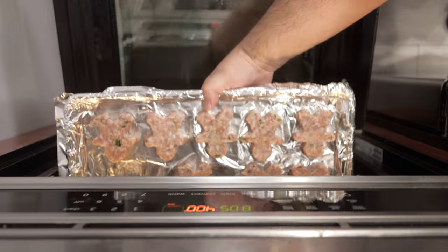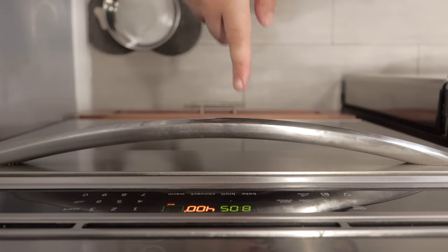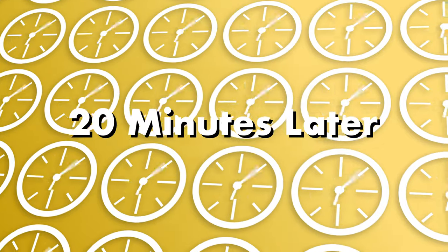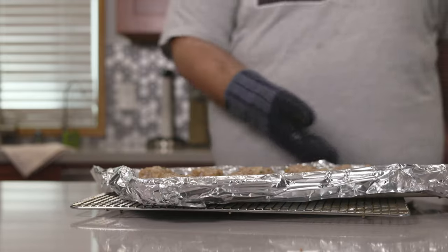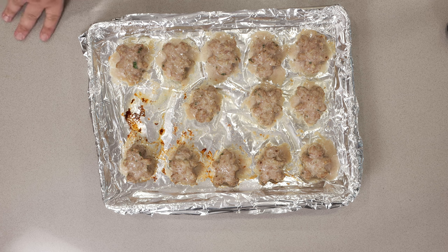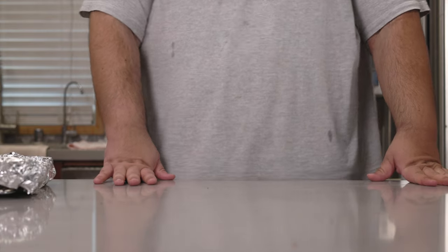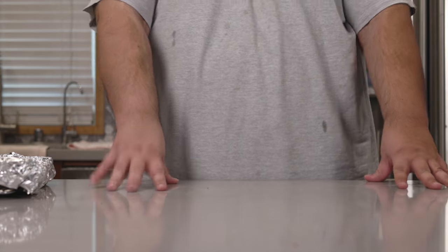Place our human meatballs in the middle of our 400-degree oven and let that bake for 15 to 20 minutes. After 20 minutes our meatballs are nice and done. They don't look super caramelized, but remember we used pork and veal, so don't worry if you're not getting that infamous brownness you'd expect with regular meatballs. Let this cool down, and once the meatballs cool down, we can move on to the fun part.